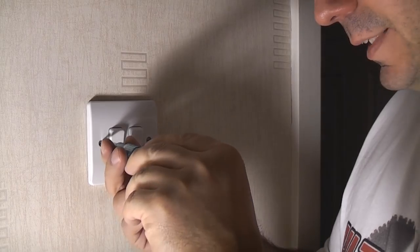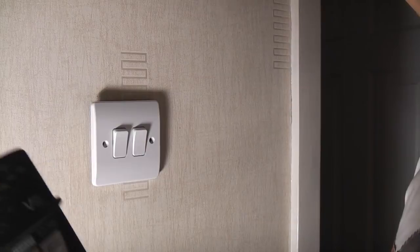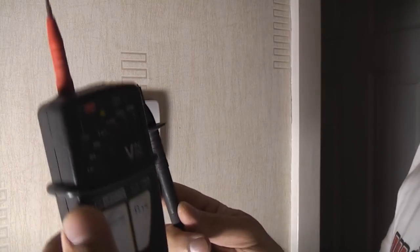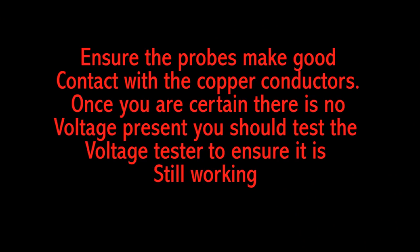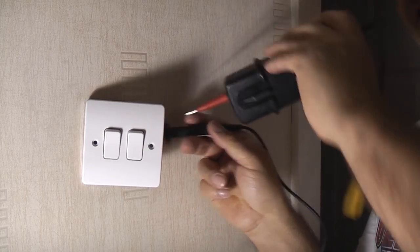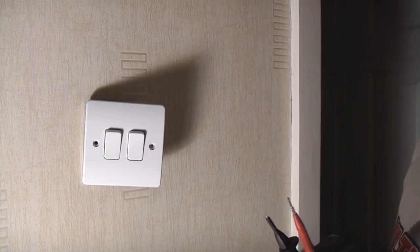We've now isolated the lighting circuit and are going to remove this switch. Before we touch any electrical terminals we're going to ensure the circuit is dead using a GS38-approved voltage tester. We'll test it's working by pressing the auto test — which it is. I'm now probing all of the terminals in here and there is nothing there at all — it is completely dead. We then check the tester is still working, which it is, so we can continue.